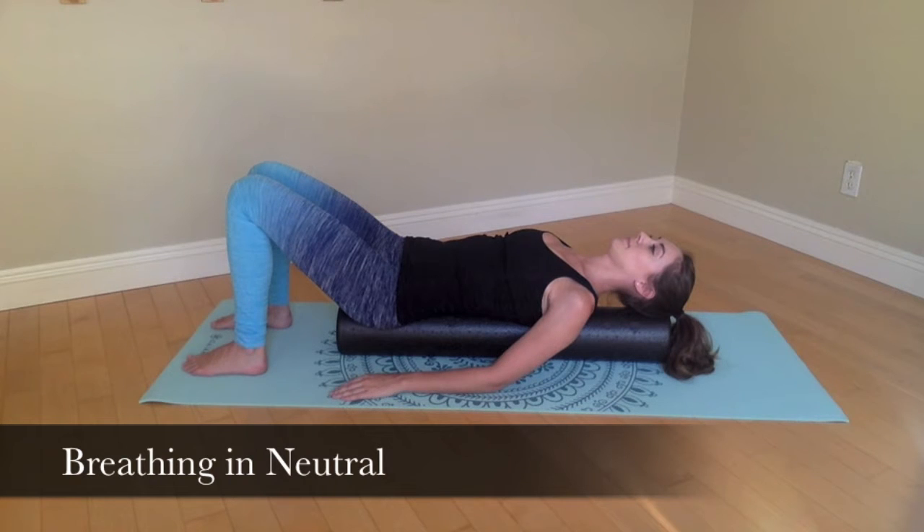Inhale deeply into your back, expanding your ribcage laterally like an accordion. On your exhale, draw your navel in towards your spine while lifting up your pelvic floor up towards your navel. This breathing exercise is a great place to practice perfect posture and engage the deep abdominals that will help you throughout your daily activities.